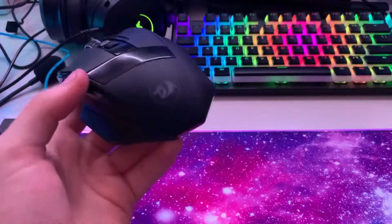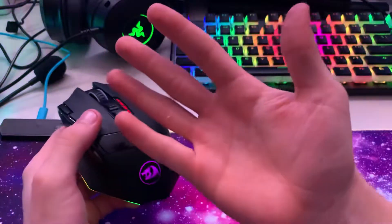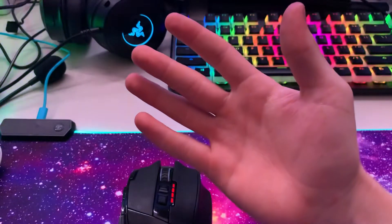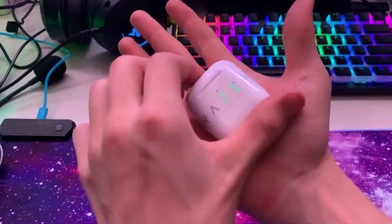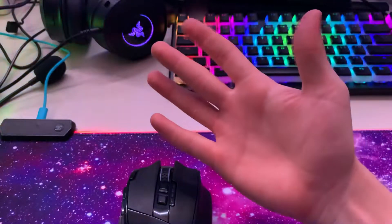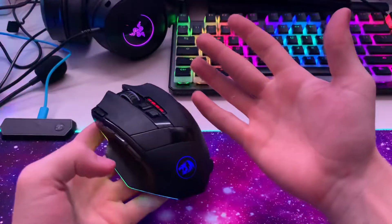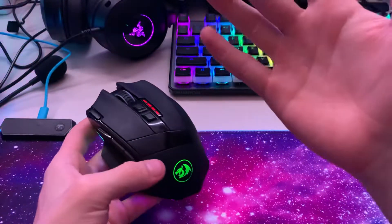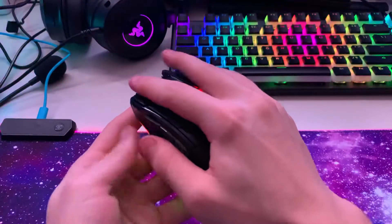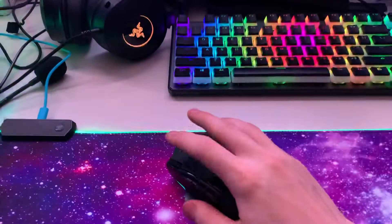Now on to ergonomics — my hand is, here are some AirPods and here's a Tech Deck for scale. My hand is a hand, believe it or not. This mouse fits my hand absolutely perfectly — perfect, boom, perfect.